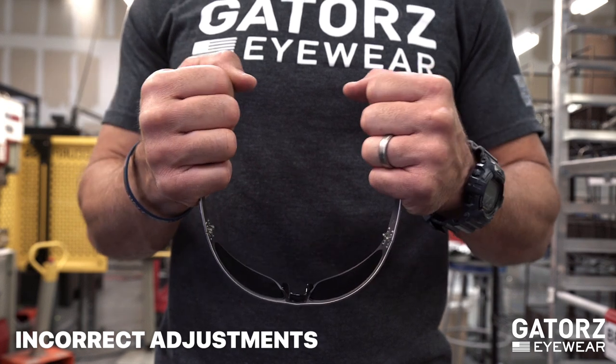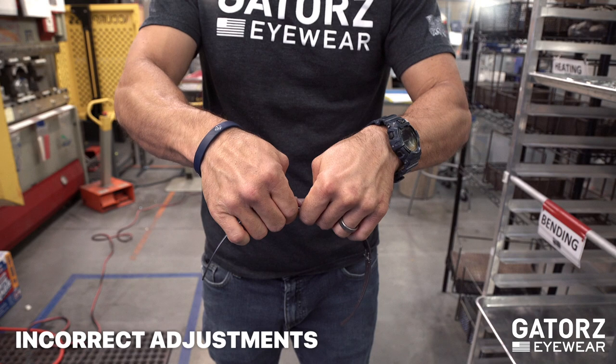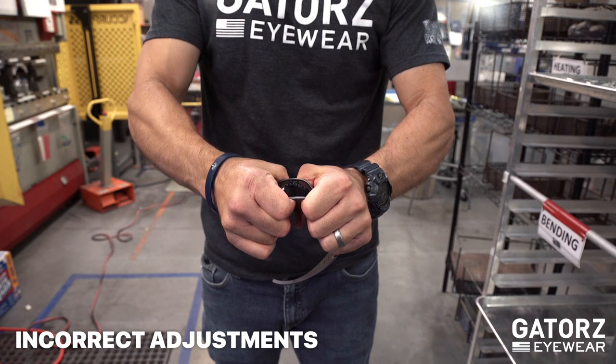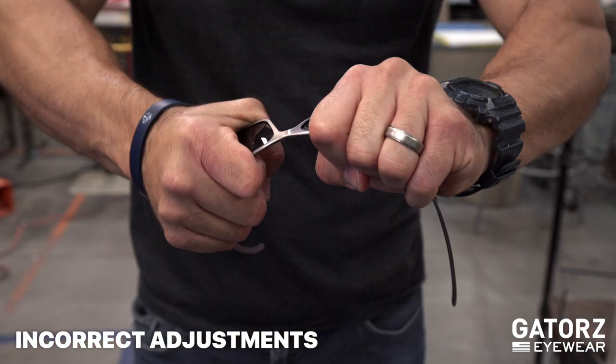Don't place pressure on the lenses. They are tension set and may require factory replacement if improperly handled. And don't twist the frame — once they are unevenly shaped, it can be difficult to twist them back to comfort.